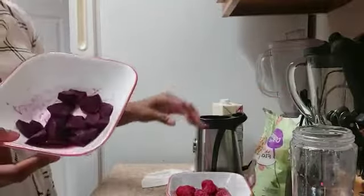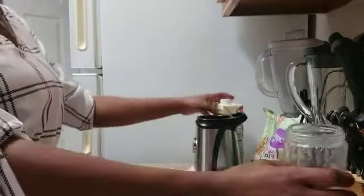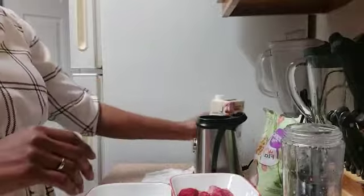What I'm gonna use today: I have chia seeds, I have a beet root, I have strawberry, and I have pineapple. I have almond milk here — unsweetened almond milk, organic. You can use an unsweetened almond milk, that's what I'm gonna use today.